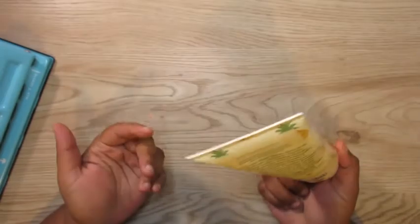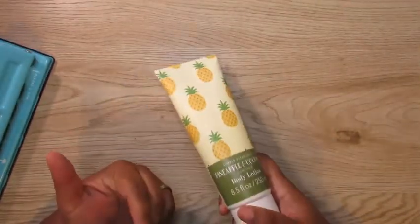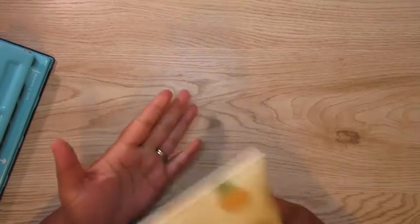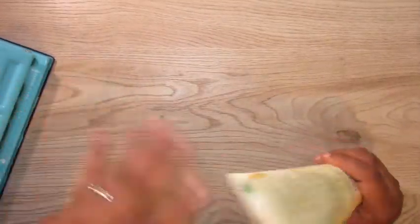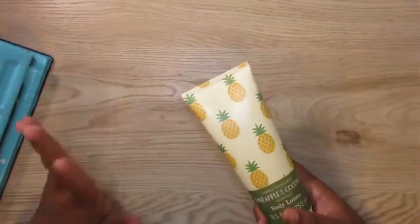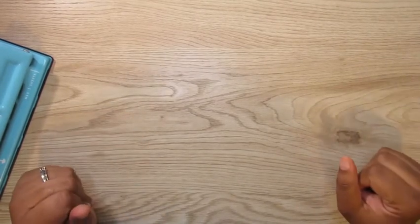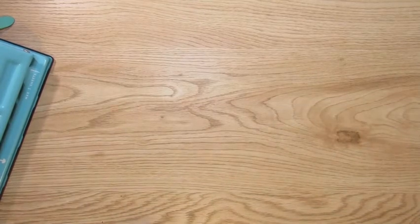Number 10 is lotion — just some cheap little hand lotion I got while standing in a long line. It's just to make sure when I'm on camera I'm doing my best not to have ashy knuckles. Nothing worse than a plan-with-me with some ashy hands.